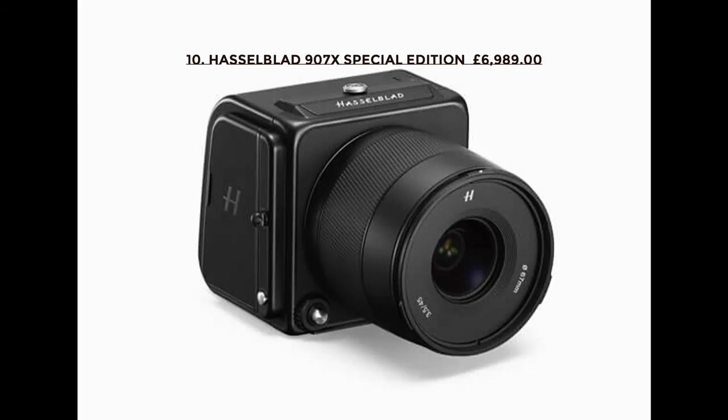Hasselblad 907X Special Edition, $6,989. Maximum resolution: 8,272 x 8,200. Sensor: 43.8 x 32.9 mm CMOS. Shutter speed mechanical: 1/2000 to 1/4000. Electronic: 1/10,000 to 1/4000. ISO sensitivity: 100 to 25,600. Weight: 865 grams. Dimensions: 102 x 93 x 84 mm.